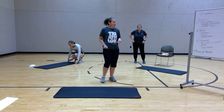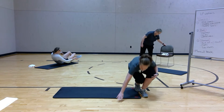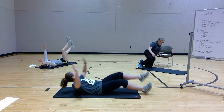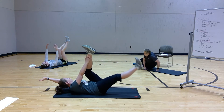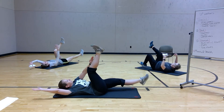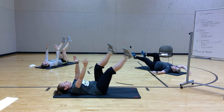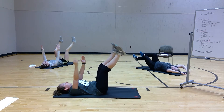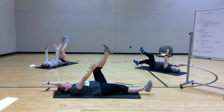Now we're going to move down to the back. So you're going to do a dead bug. Opposite arm, opposite leg. Nice and slow. Straight arm, straight leg.